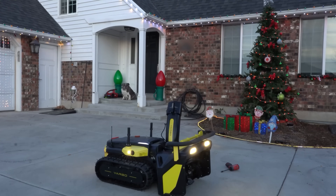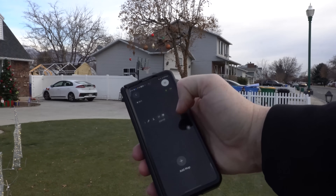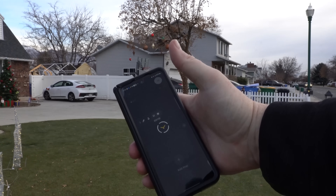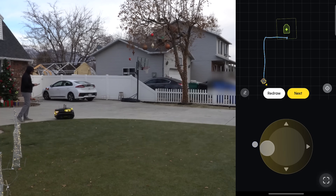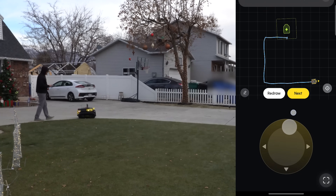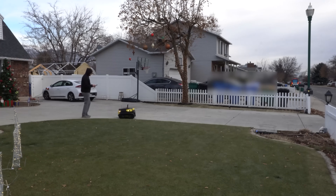Now we have to go into the software, into the mapping, and change the plan. It already has the map where I mapped out my driveway, so we really don't have to do much other than planning a schedule.